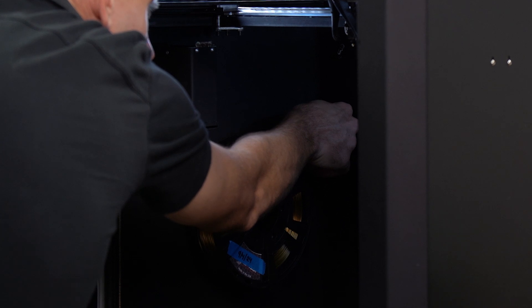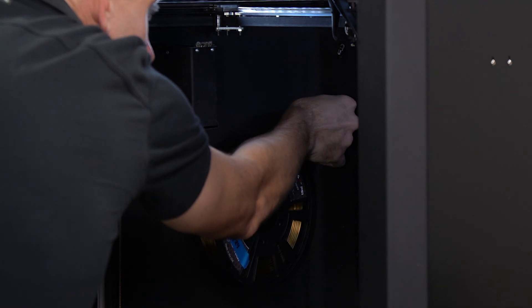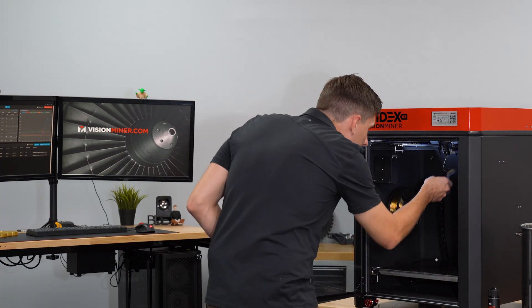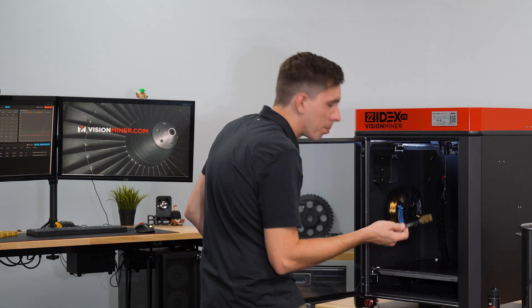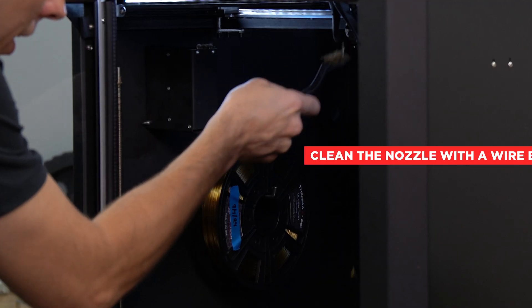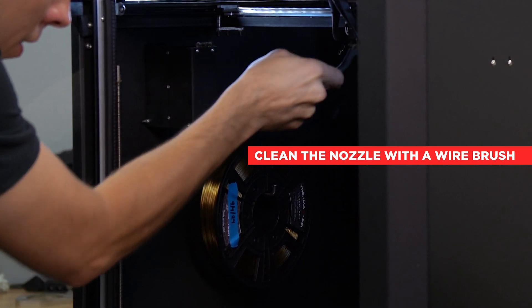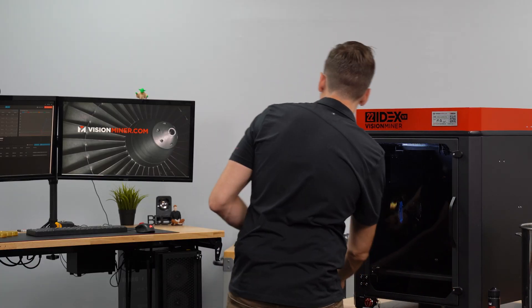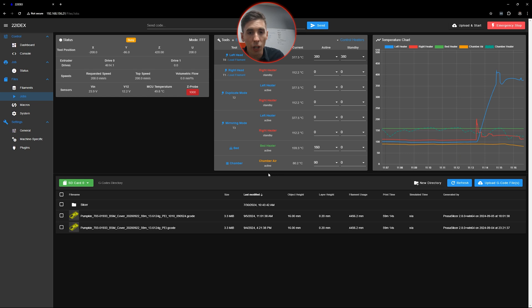We're going to go back to the machine and hit extrude, then watch the nozzle to see if we get any material coming out. I can't pull the filament back out, which means it's in there and it's extruding. I'm going to grab this off the nozzle and while I'm in there, I like to clean off the nozzle with a wire brush — just to make sure there's less chance for blobs and globs. Filament is extruding, so I'll press yes. Now the machine is ready to go — it's loaded and we can start our print.